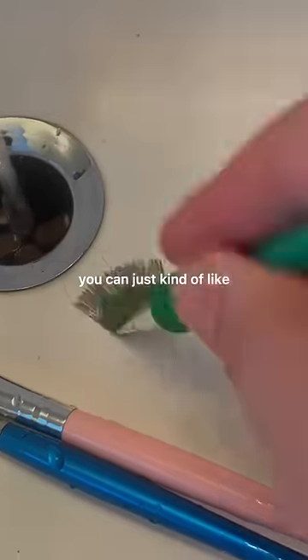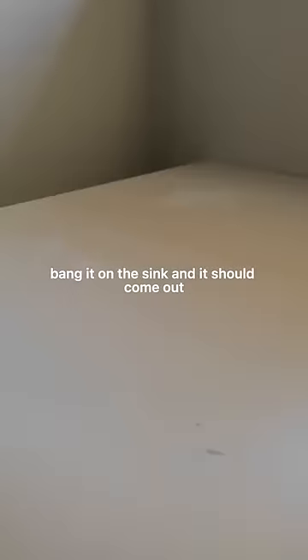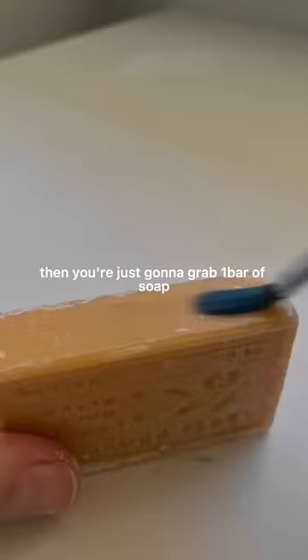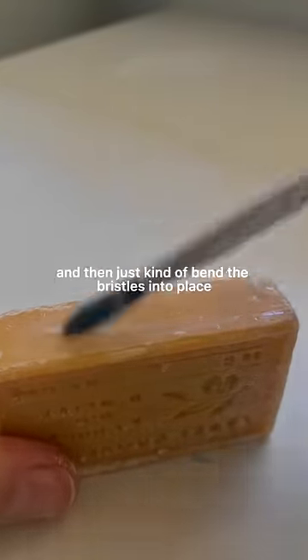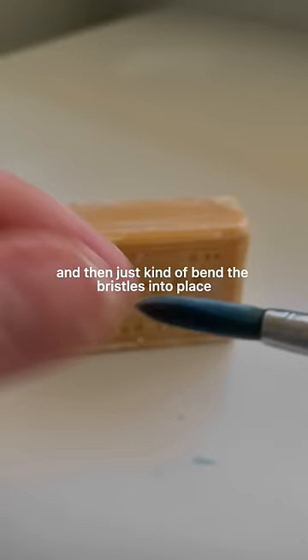If you're having a really hard time with acrylic paint, you can just kind of bang it on the sink and it should come out. Then grab a bar of soap and rub your brush along the edge of it. Make sure your brush is a little bit wet so it gets coated, and then just kind of bend the bristles back into place.